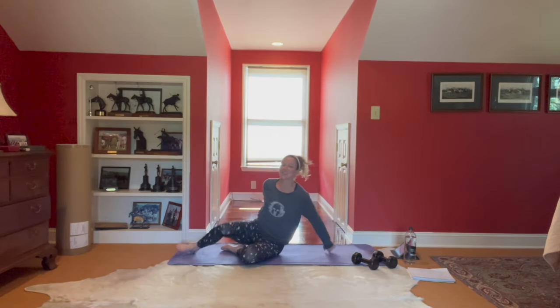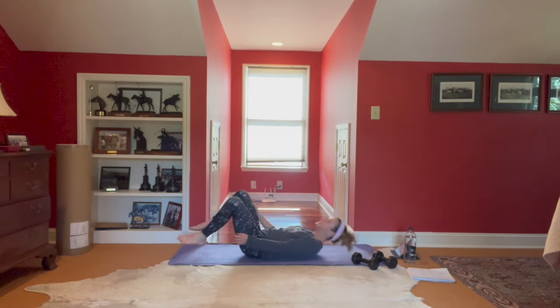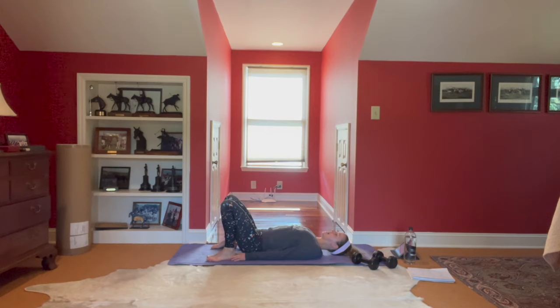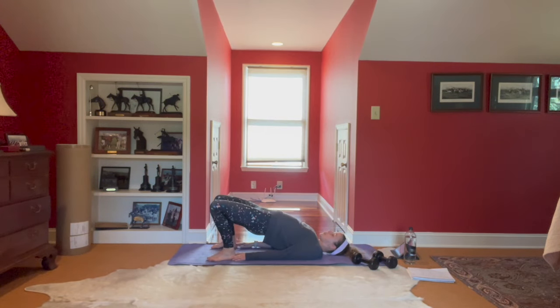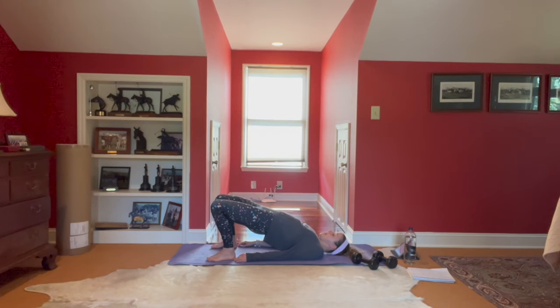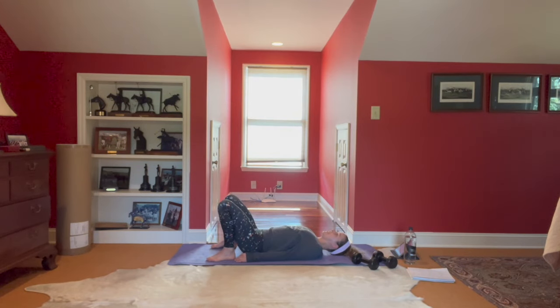Flip it on your back — let's finish with some glute bridges. Make sure you can touch the heels, inhale up, exhale. As we hit these bridges, really feel the glutes engage — heels pulling back energetically towards the butt. Imagine a little beach ball between the legs, squeeze those thighs. Four, three, two, and one.